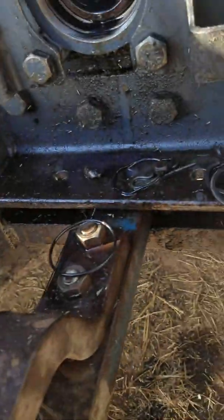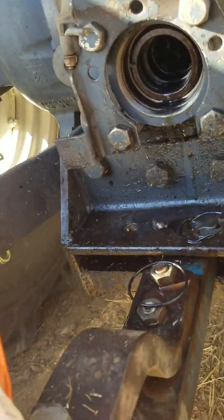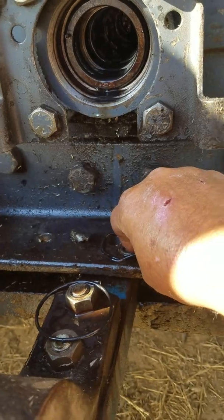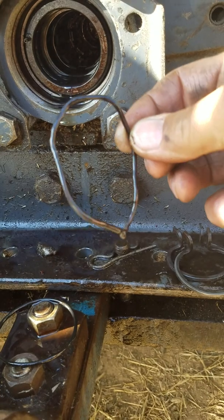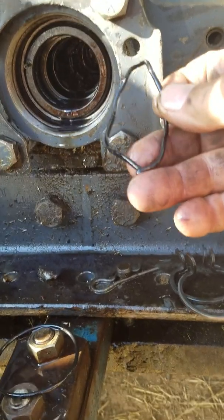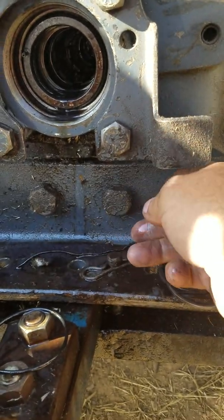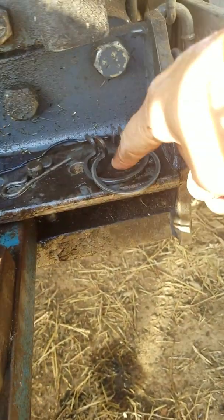Hopefully you can see it a little bit better now. Nine times out of ten it is the O-ring right here — it's deteriorated and leaking. You can see how bad it is; plus it has a little nick in it right here, it's almost chopped all the way through. I got my new O-ring right here — simple and easy to do.